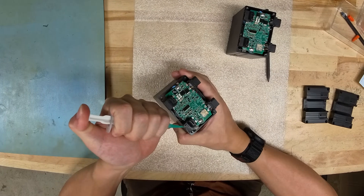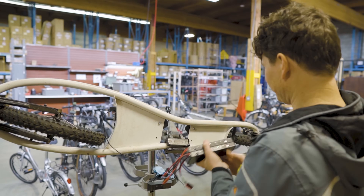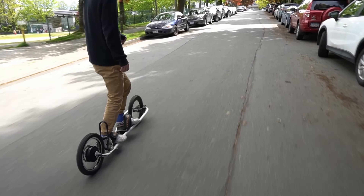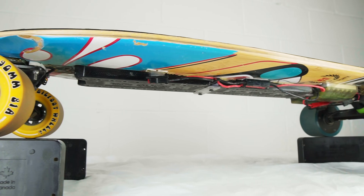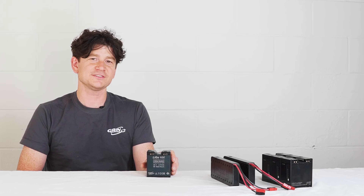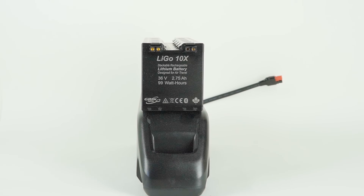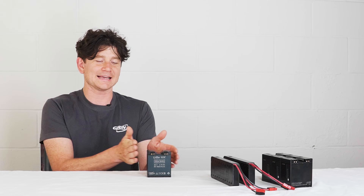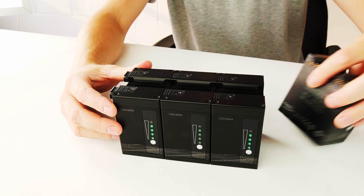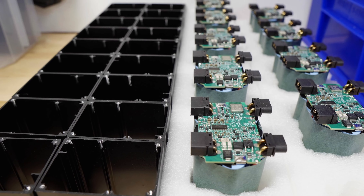First and foremost is the form factor. The original LIGO had all cells laid out in a flat row — convenient for applications like electric skateboards where you needed a really low profile, but it didn't stack nicely when mounting on an e-bike. In the LIGO 10x, we've arranged the cells in a 3-4-3 layout, giving a pack with roughly similar width to many down tube batteries, and instead of stacking side by side, they stack end to end.